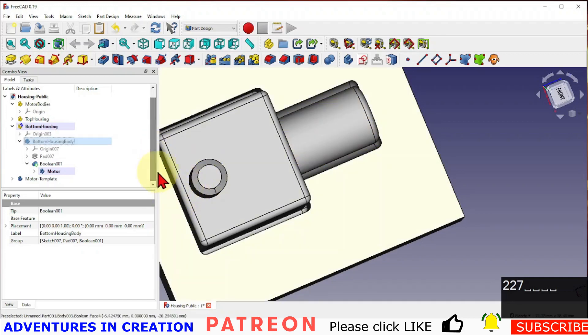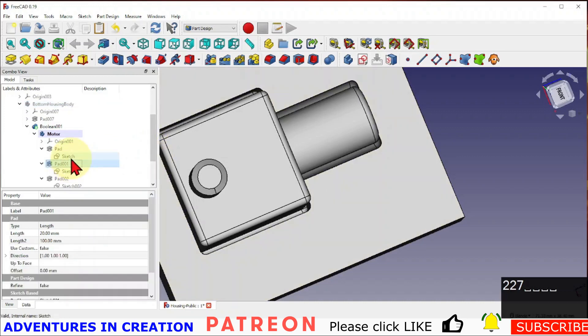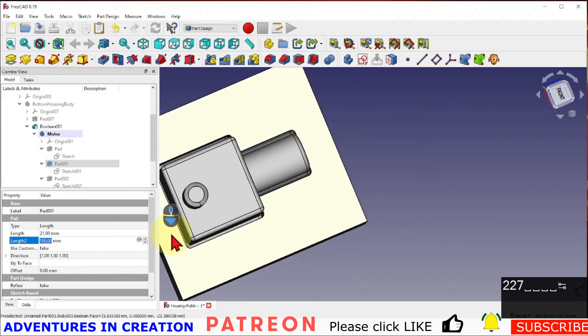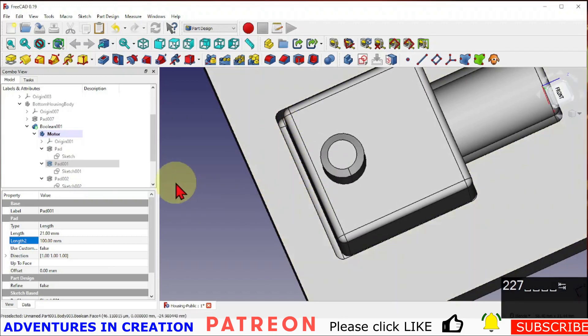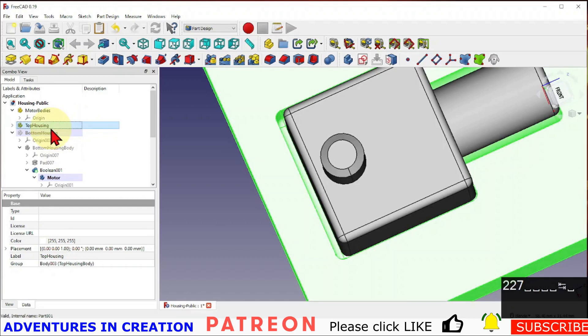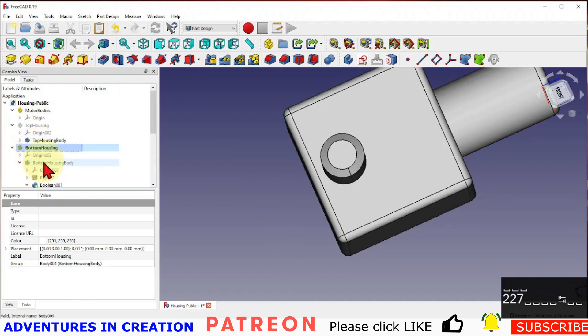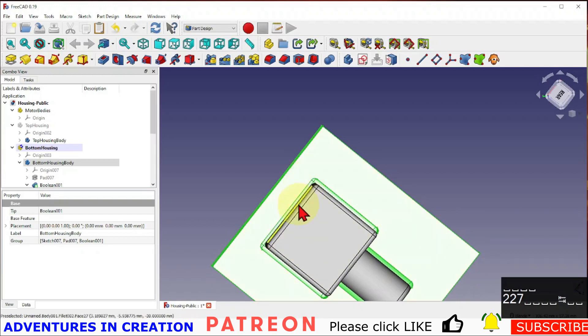If I want clearance on the ends, all I need to do is change the pad length. If I change that length to 21, I've already changed the clearance. And because the other part is a clone, both housings update — you can clearly see it creates clearance there too.